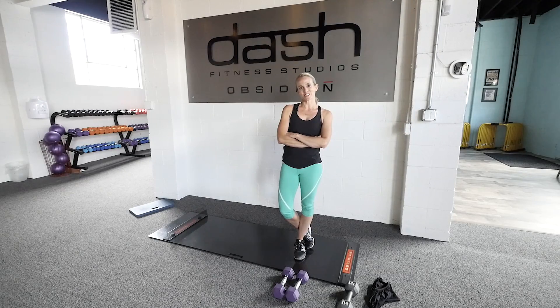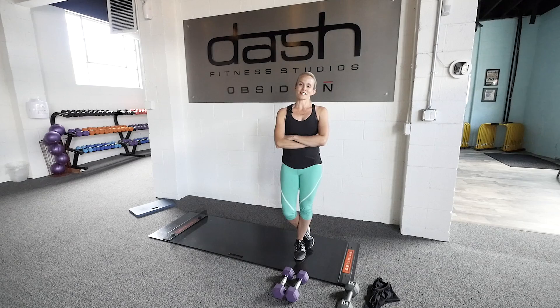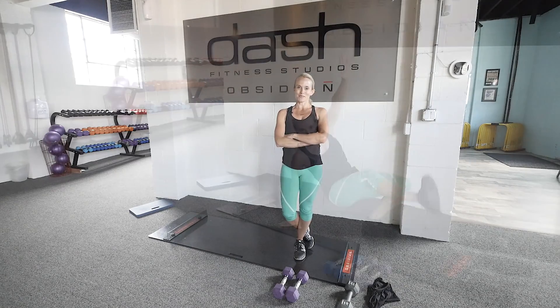Hey everyone, it's Lacey at Dash Fitness talking about the workout of the week. This week we have a triple threat for you. You're going to get arms, legs, and bum with a special focus on the legs and bum. Doing all kinds of squats and lunges, so looking forward to it. Get ready.